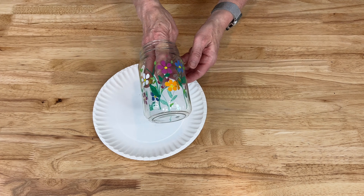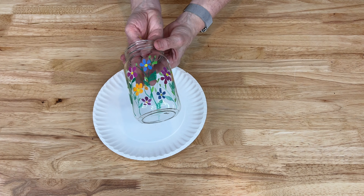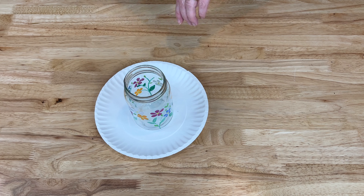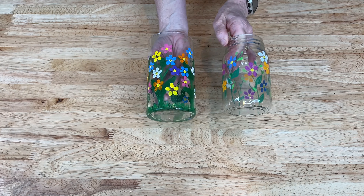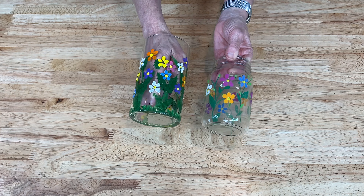Now I'm going to wait for this little mason jar to dry completely. I might put a coat of dishwasher-safe Mod Podge over it to protect it, depending upon what I'll be using it for. Here's a look at both vases - which one is your favorite and why, and how would you do it differently?